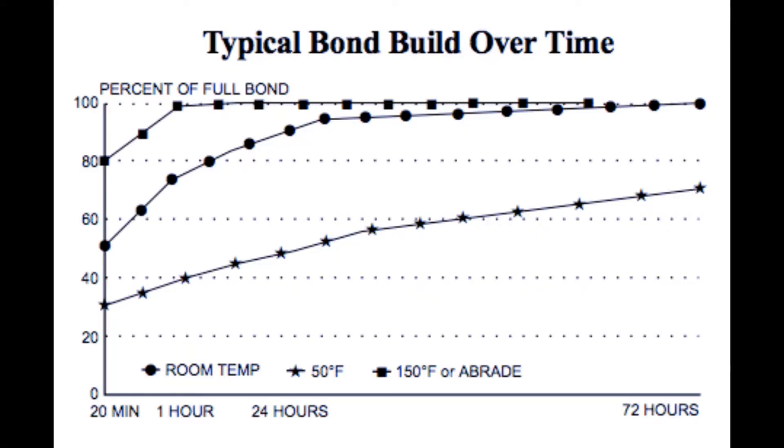On the website there's a graph which shows percent of full bond achieved over time. There are three different lines representing three different temperatures. The bottom one is at 50 degrees Fahrenheit, which is 10 degrees Celsius. If you stick the Hydro Holder on at 10 degrees outside, after three days it will only be at 70% of its bond — so you do not want to do that.